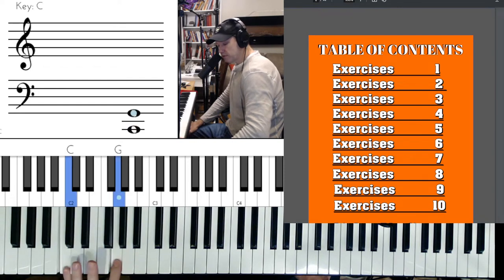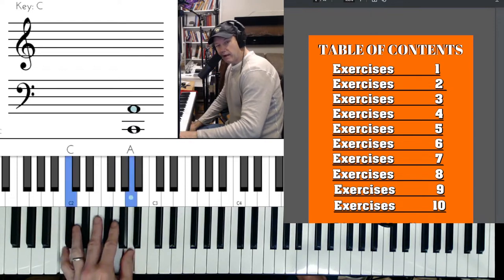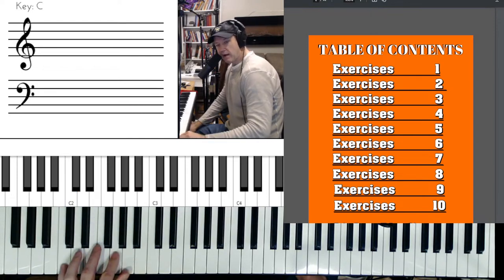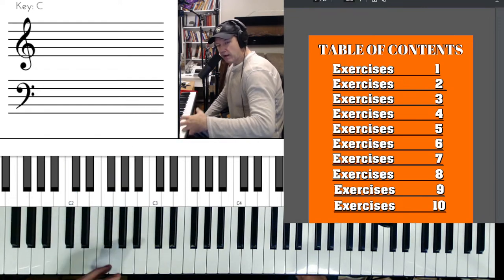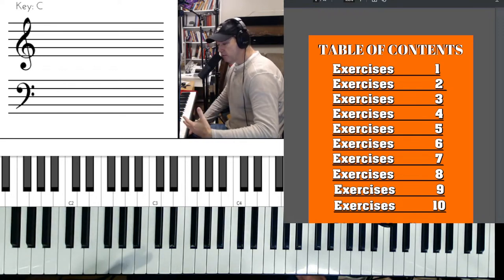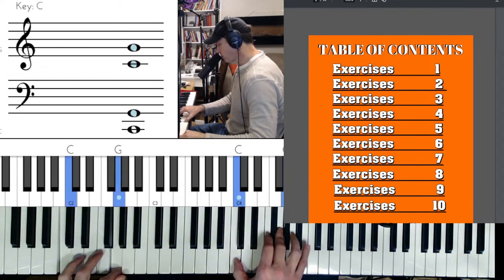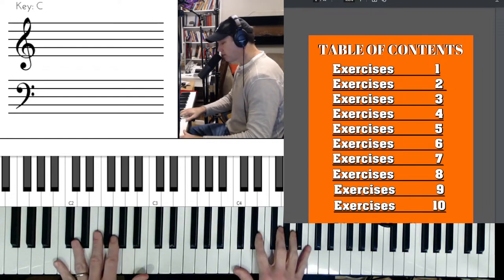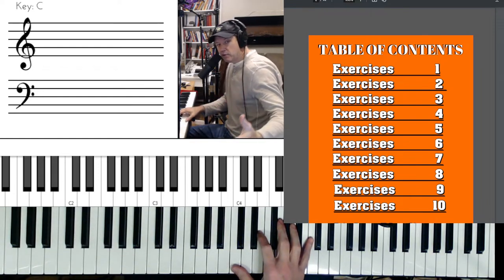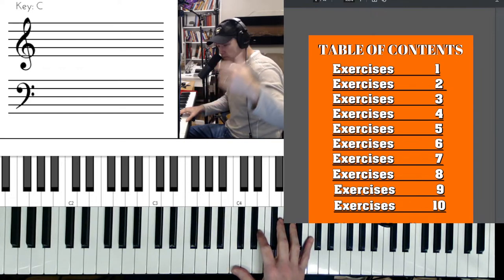You take your index finger on the root and the fifth note of the C scale. The fingering is five, two to five, one. To play it in eighth notes — one and two and three and four — with that triplet swing feel, it can be difficult when you're trying to lock it up. Most of you have the music to this; it's a free PDF. Even on my most popular video, you just sign up and it's totally free.